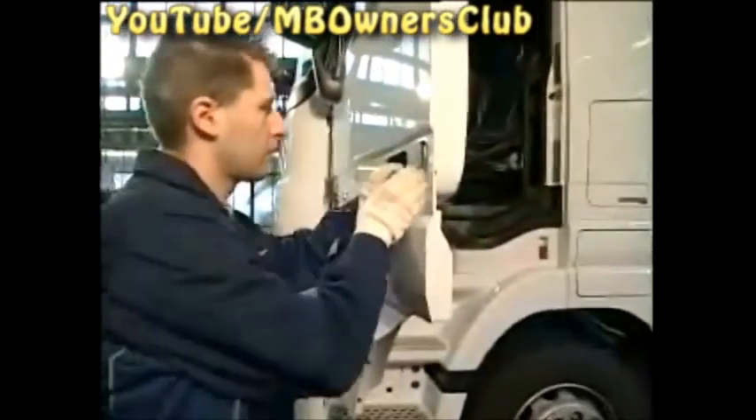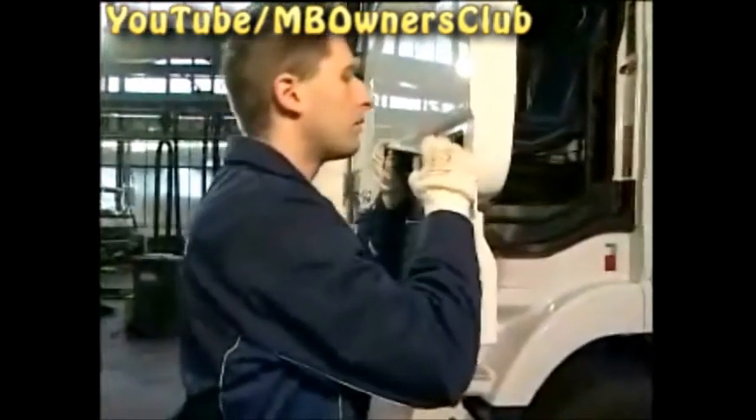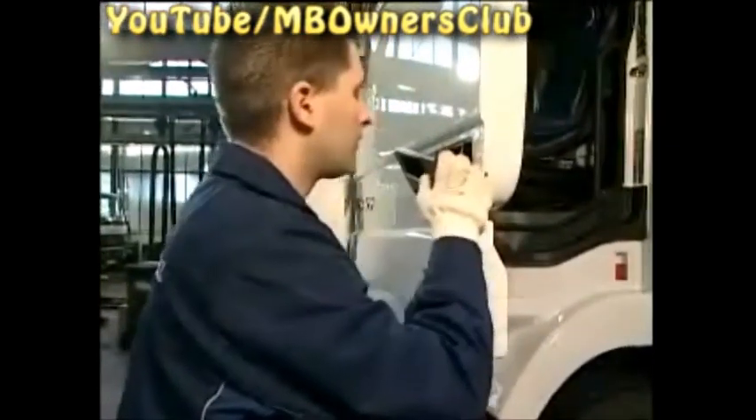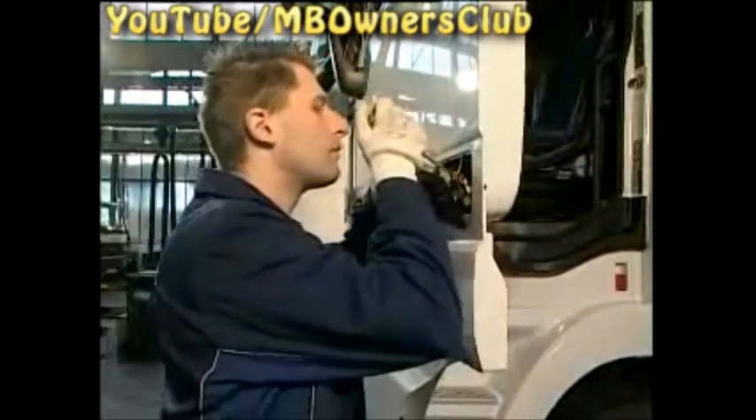Once the bolt is unscrewed, pull out the door handle. Then, with the screwdriver, unclip the linkage on which the door handle is hanging.